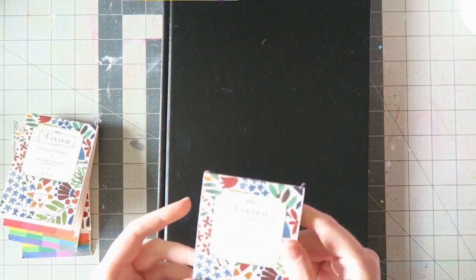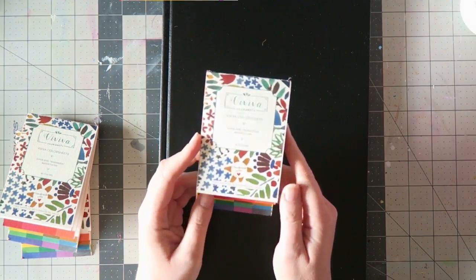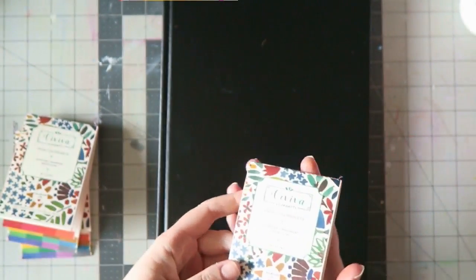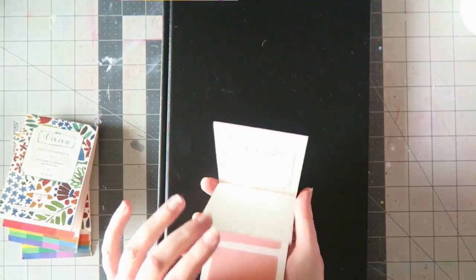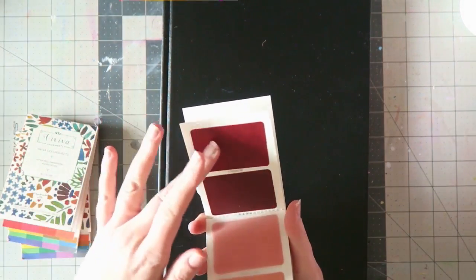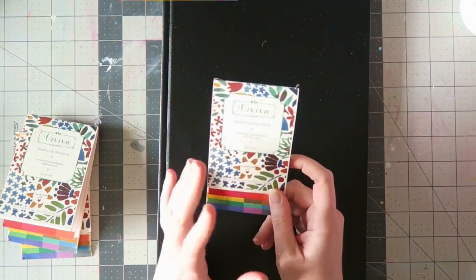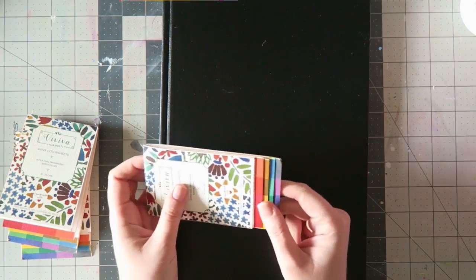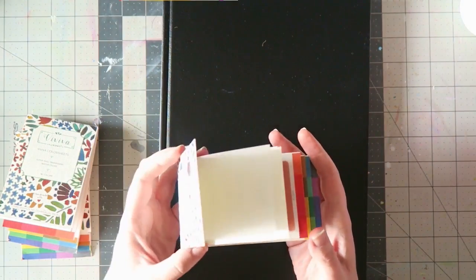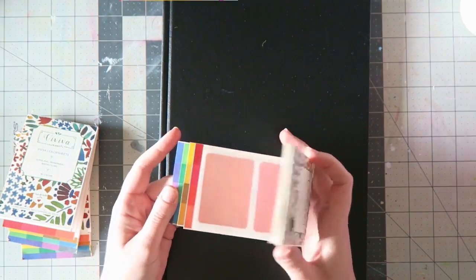I want to show you this new type of watercolor I received to try out. These are called Viviva color sheets and they are, as far as I can tell, very similar to the Peerless watercolors, if you're familiar with them. They are a unique form of watercolor in paper form. I've had the Peerless watercolors for years and what I love about them is their vibrancy and transparency. The greatness of this type of watercolor is the convenience if you want to take it with you on the go.